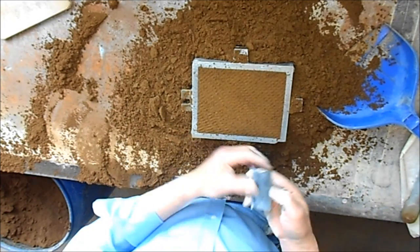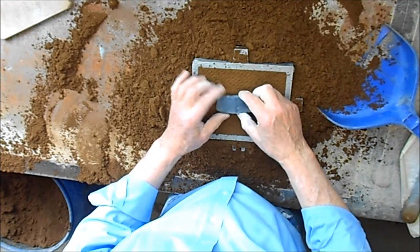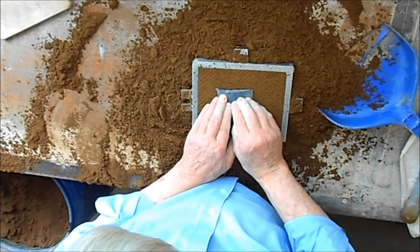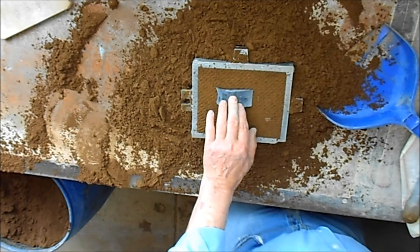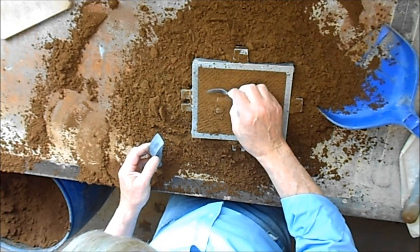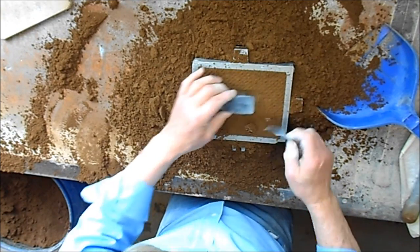Now, how am I going to make this? I'll have a riser this side — a sprue or a riser. So it's probably going to wind up sitting about there. We'll just push that in a little bit, cut a little bit down here, maybe a little bit there.